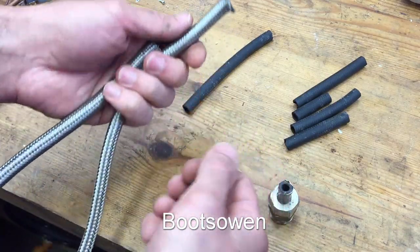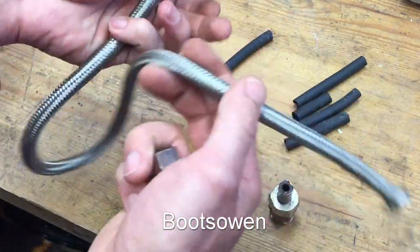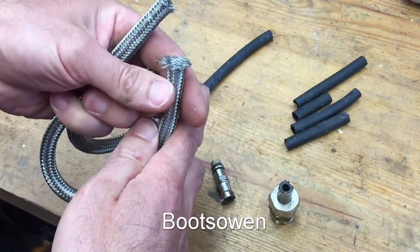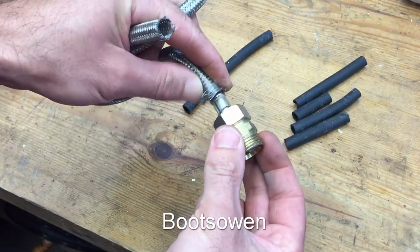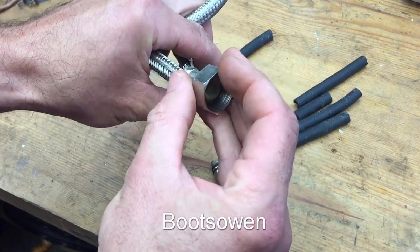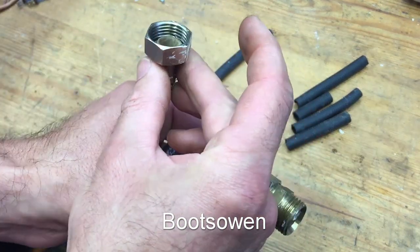Hey there, it's Boots Owen here. This is the remnants of a flexible tap connector. This would be underneath your sink, going from the water coming in from the pipework to this thing here that clips on or screws on underneath the tap.